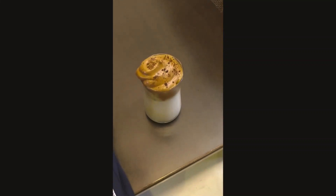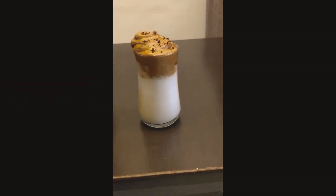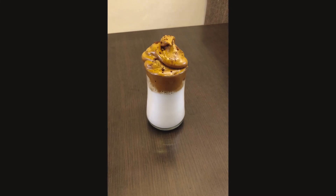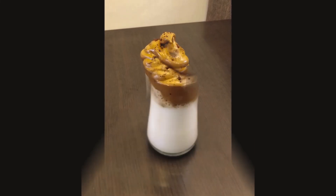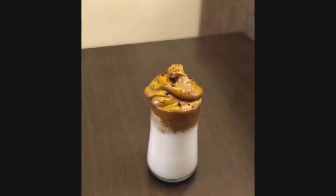Sprinkle some instant coffee over it — it is ready, let's enjoy and have fun! Hope you enjoyed this video. Do like, share, and subscribe to our channel, and don't forget to press the bell icon. Thank you.